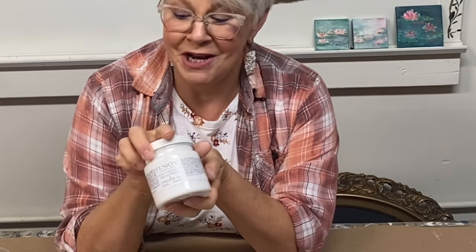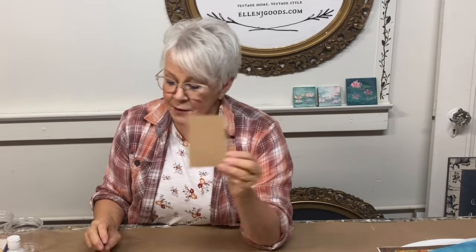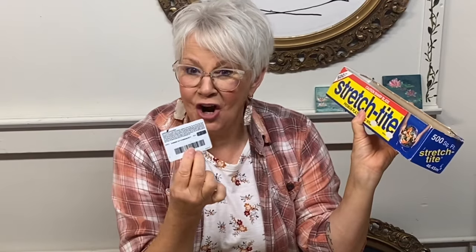Let's talk about some basic supplies that you need for successful decoupage. In addition to your decoupage paper, you'll want a painted surface, the Fusion Decoupage and Transfer Gel Medium, a brush, some scissors, a little bit of sandpaper, and additional application tools like plastic wrap and a plastic card.